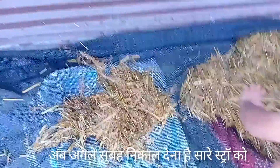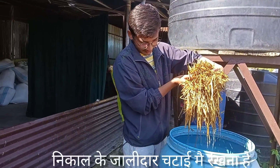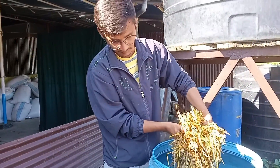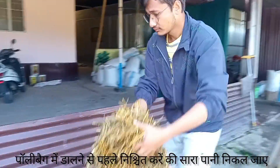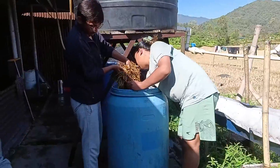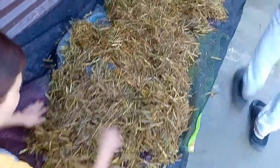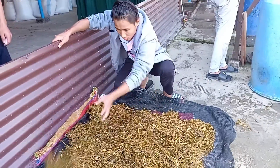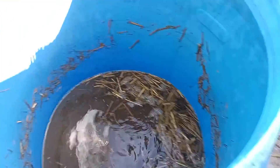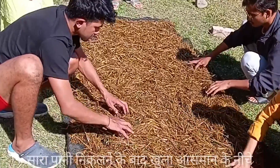After keeping it overnight, we are taking the straw out from the water and spreading it on a matted net so that the excessive water will drain out. After some time we will put this mat in open sunlight so that the excessive moisture will also evaporate. Presence of excessive moisture, or even a single droplet of water, will increase the chances of contamination, which may prevent not only the yield but even the germination of the spawn. Our hands should also be very clean, and the drum used for soaking should also be very clean. We have now taken the straw into open sunlight so that the excessive water droplets will evaporate.